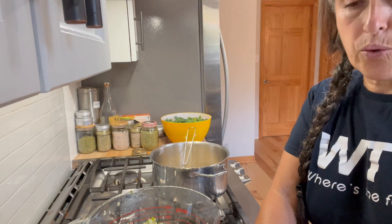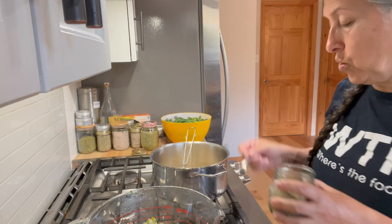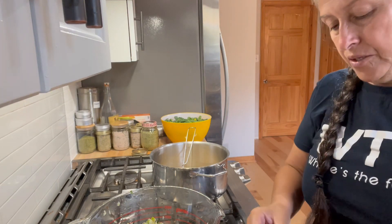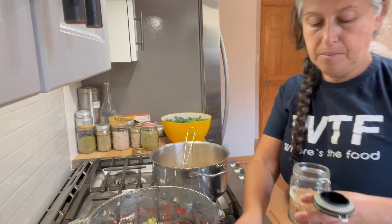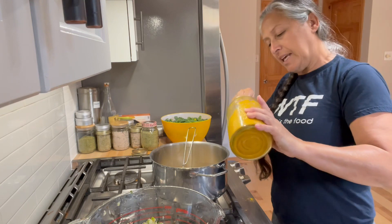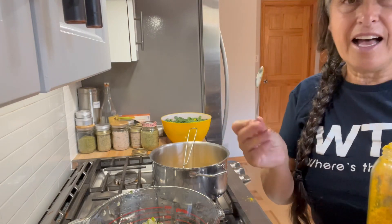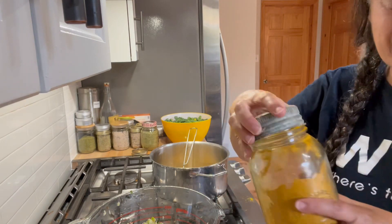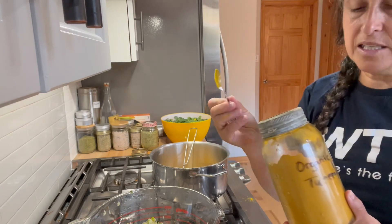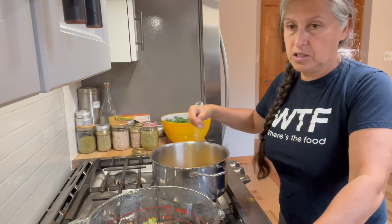I'm turning on a very low flame and adding the rest of the spices. The recipe is very limited in spices but I like to add a little bit more. I'm going to do about half a teaspoon of celery seed and half a teaspoon of mustard seed — I like the flavor of mustard seeds especially in relishes. I'm also going to do a quarter teaspoon of turmeric, but I like turmeric and it's so healthy for you, so I'll do a full rounded teaspoon.